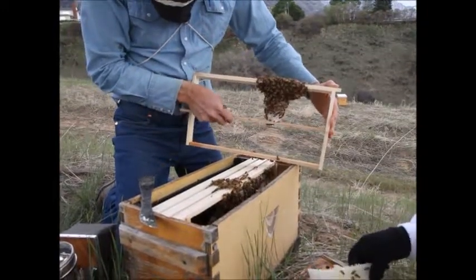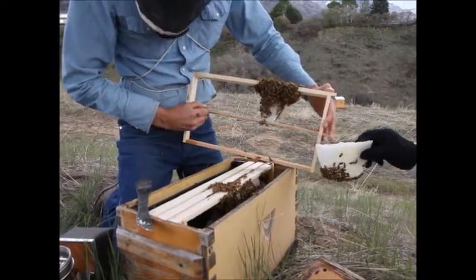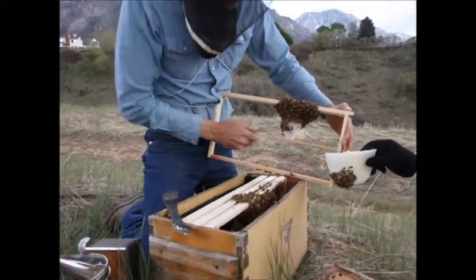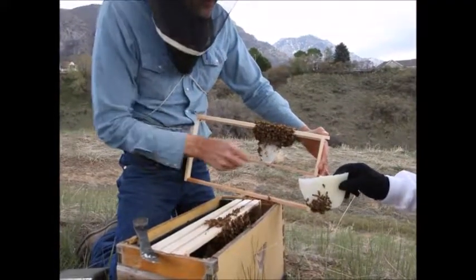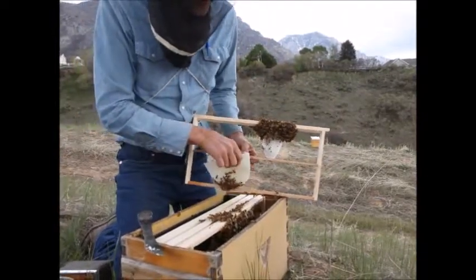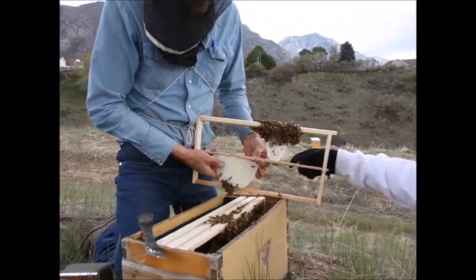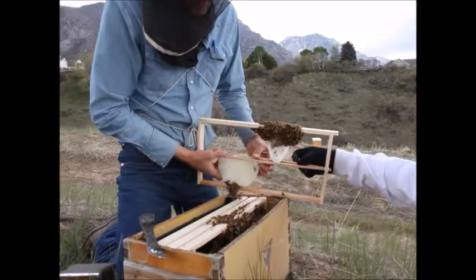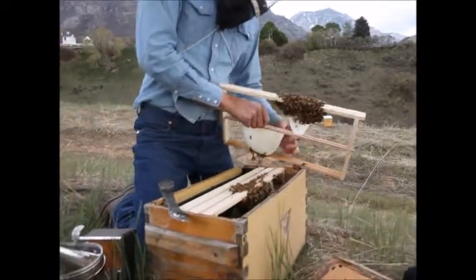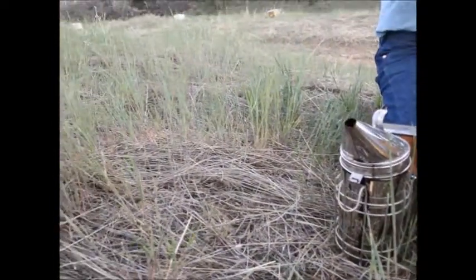All of this is an attempt to get bees on small cell by letting them build what they want. So if this seems like more trouble than it's worth, I believe it's going to be worth it in the end if we can get bees on natural comb, and we have the benefit of still being able to use our deep box, deep brood chamber, and deep frames.